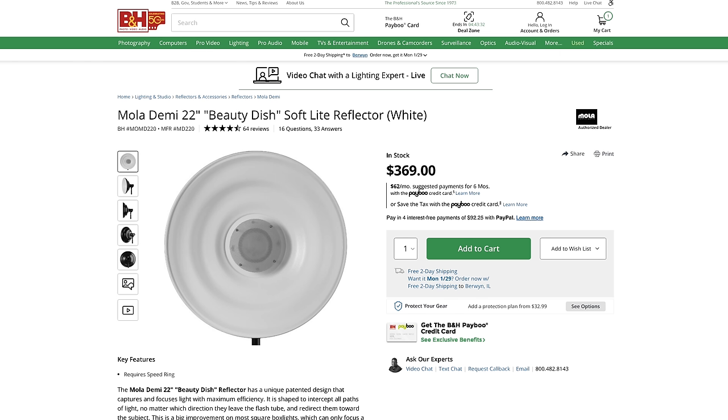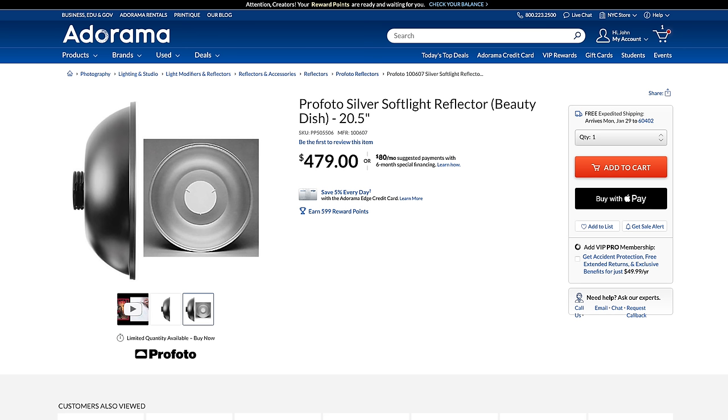The opaque deflector allows some direct light to pass through, diffusing it within the modifier. The translucent variant accomplishes this to a lesser extent. The silver and gold deflectors completely block direct light, with the gold one warming up the overall output. Other brands like Mola use a mesh metal disc by default, and Profoto uses a solid disc. But if you come across brands with choices for which deflector you use, now you'll have an idea as to how those work.